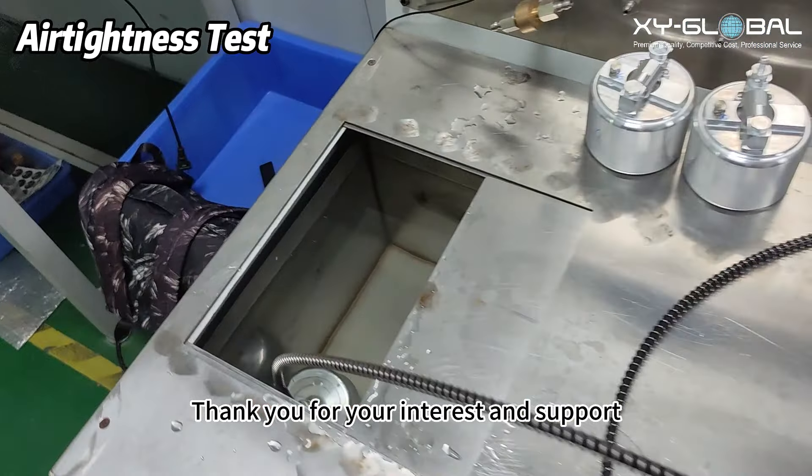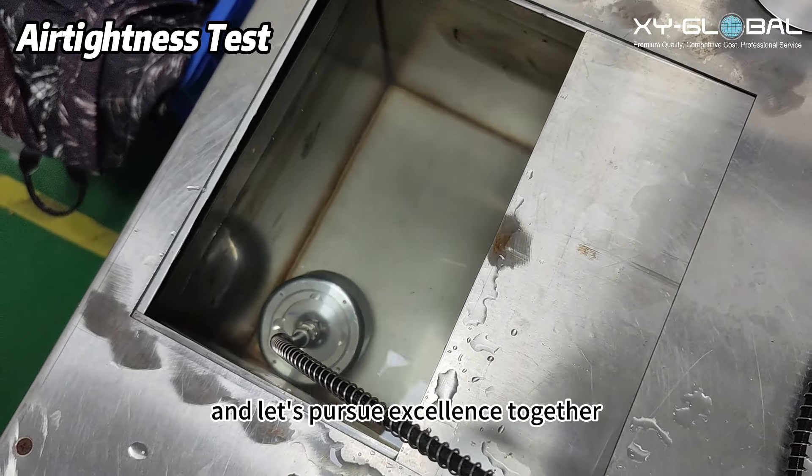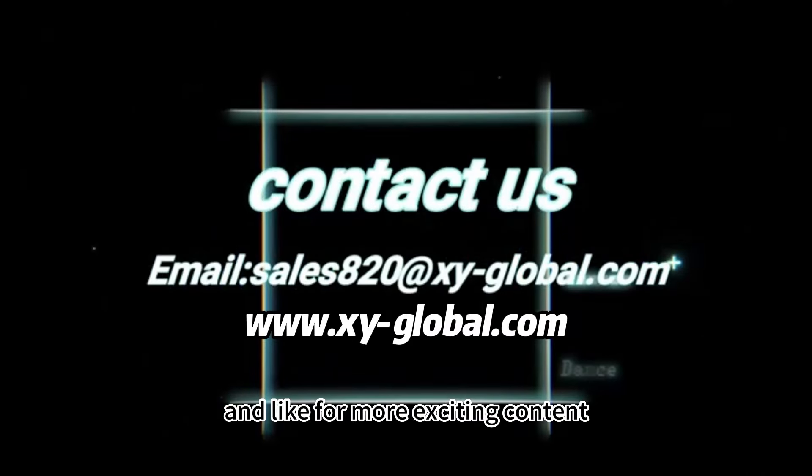Thank you for your interest and support, and let's pursue excellence together. Remember to subscribe and like for more exciting content.